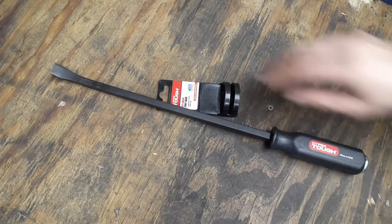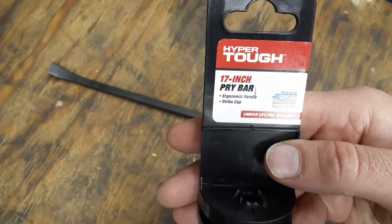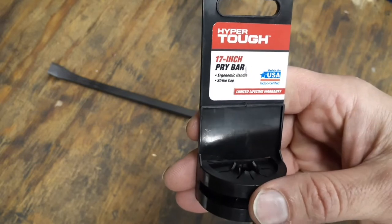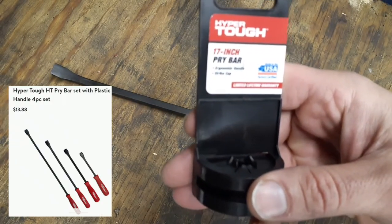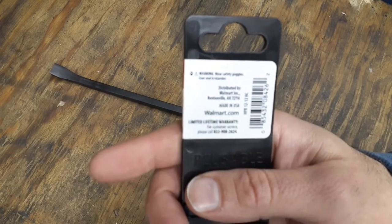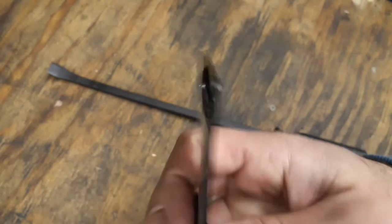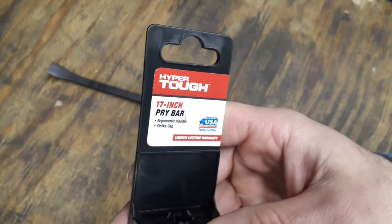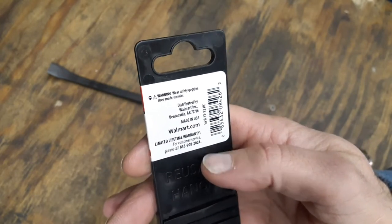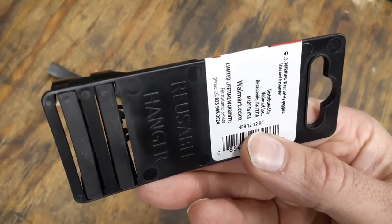This product says made in the USA right here on the packaging, and it has a limited lifetime warranty. This is a 17-inch pry bar with an ergonomic grip and a striking cap on it as well. They do sell a pry bar set on their website, but from the pictures it looks like those don't have striking caps — they appear to be just a regular pry bar set. The part number for this one is HPB12-HC.